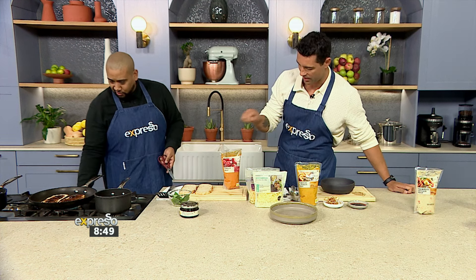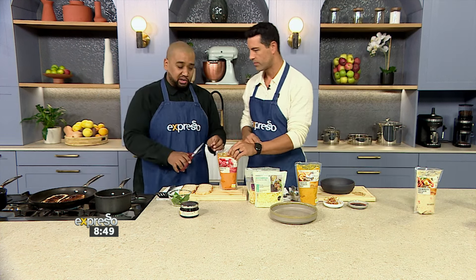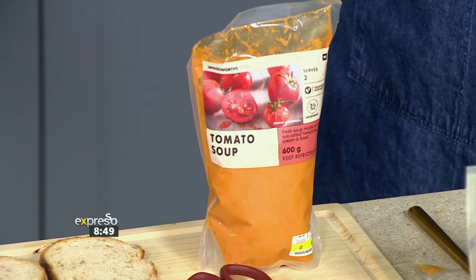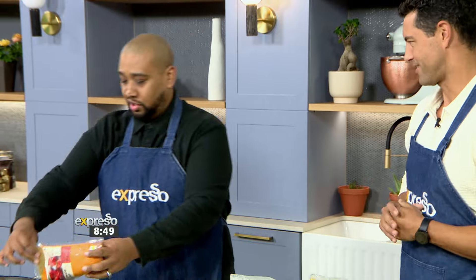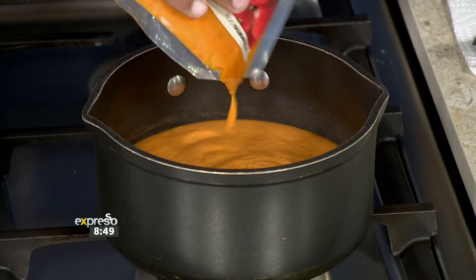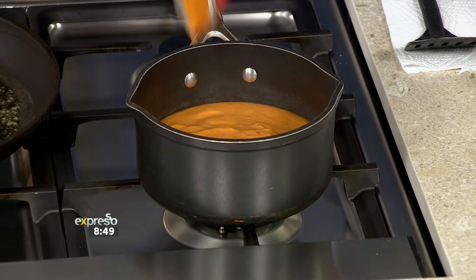Let's go for the tomato soup first. In the pan we've got some sourdough bread with onion marmalade on it — plenty of flavor. I could have done a normal toasted cheese with tomato soup, but we're adding a bit of sweetness to highlight the sweetness in the soup — the tomato tanginess. It's a play on the tradition of adding something sweet with tomato soup.